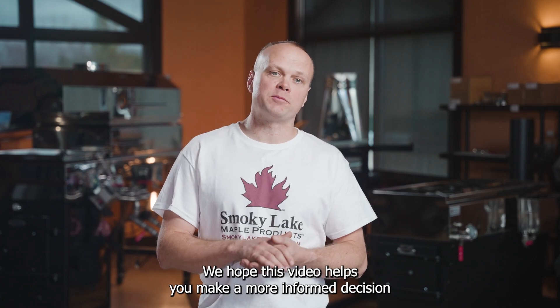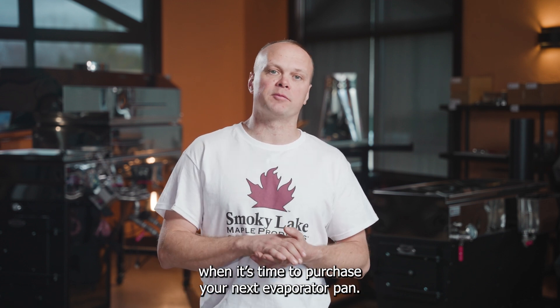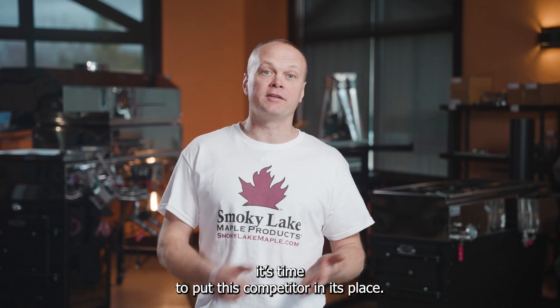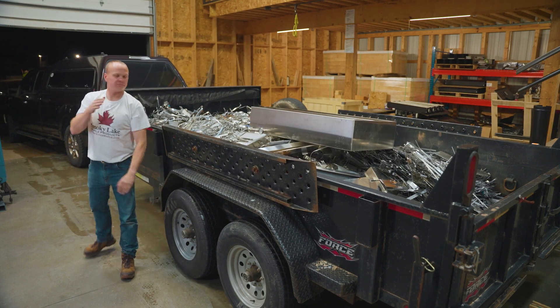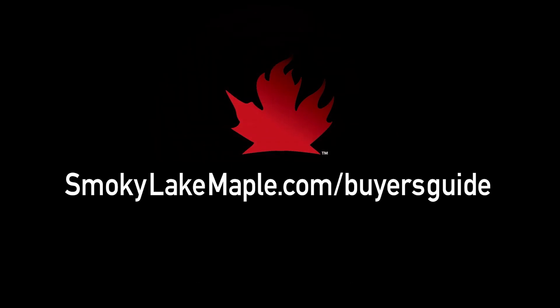We hope this video helps you make a more informed decision when it's time to purchase your next evaporator pan. Now that we've put our competitors' claims to rest, it's time to put this competitor pan in its place. Check out our buyer's guide on SmokyLakeMaple.com to start your boiling journey today.